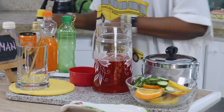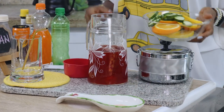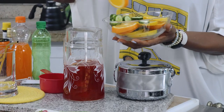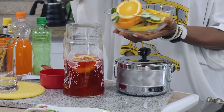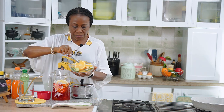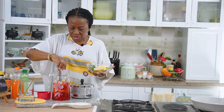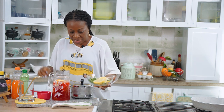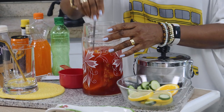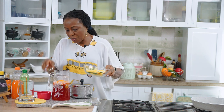Here come the fruits — I'm going to pile it with fruits now. We drop in as much as we want, the orange slices. I'll leave some to use in the glass. You mix and allow the flavor of the fruit to seep in there, and so when you're ready to serve...